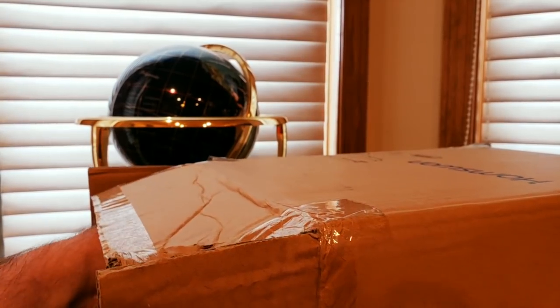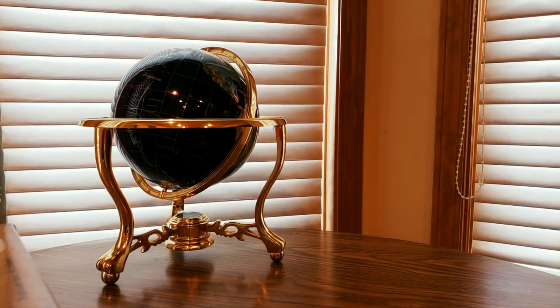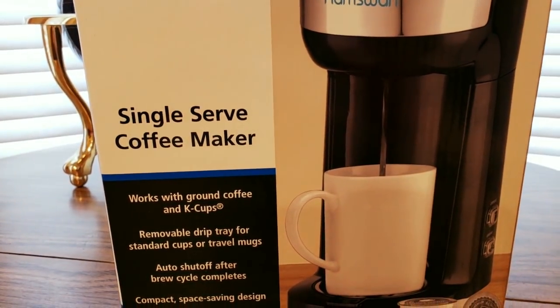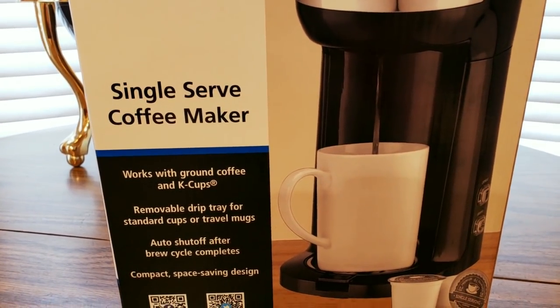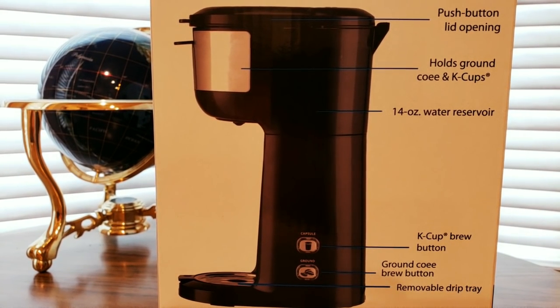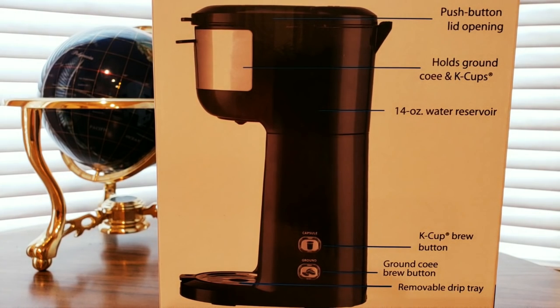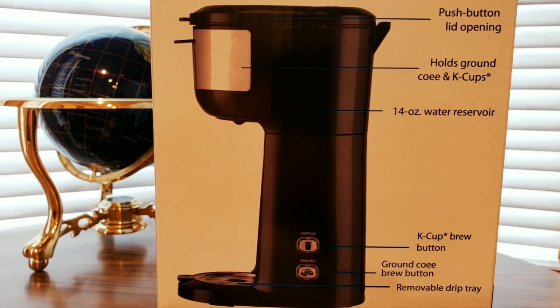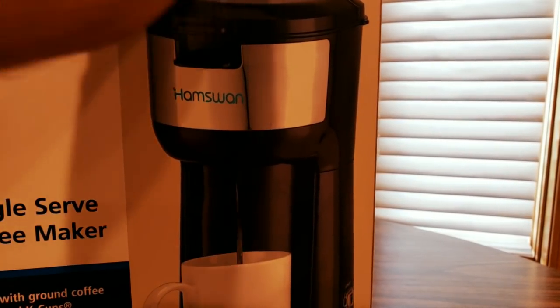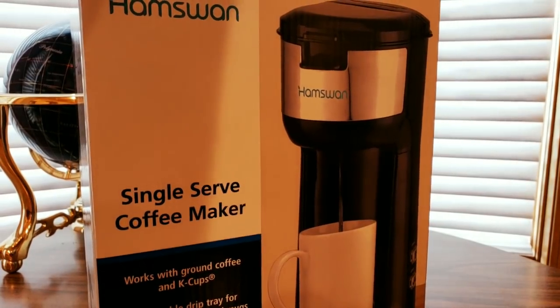This will be good for your office, your dorm, your apartment, condo, even your home. There we go — snip snip. I wasn't expecting this today, so we shall see what it looks like. I do have some K-cups so I'll be doing a demo on it. Ham Swan — nice blue lettering. Ground coffee and K-cups. Push button lid opening, holds ground coffee, K-cup brew button, and removable drip tray.